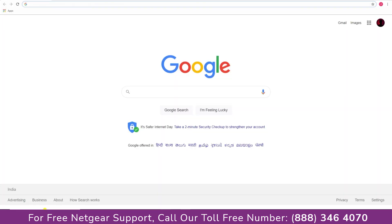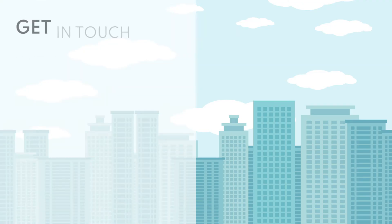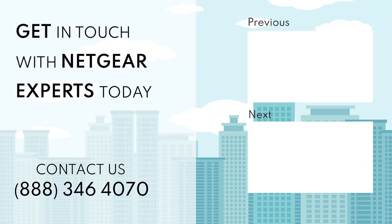Open up the browser and Google appeared, which means our extended network is working. Thanks for watching — don't forget to smash that like button and hit subscribe so that you don't miss any of our videos, and in case you face any problem, get in touch with the experts.